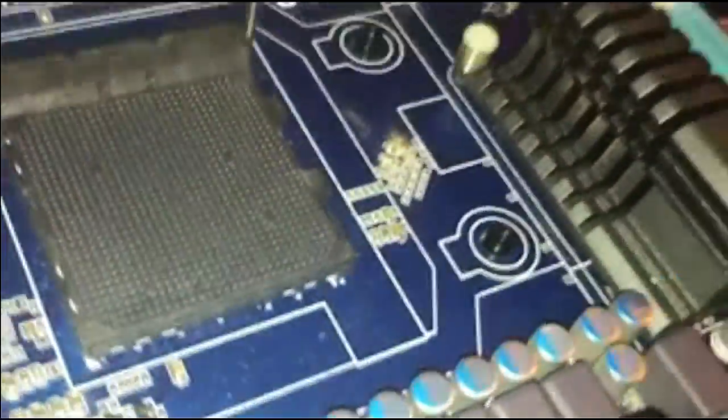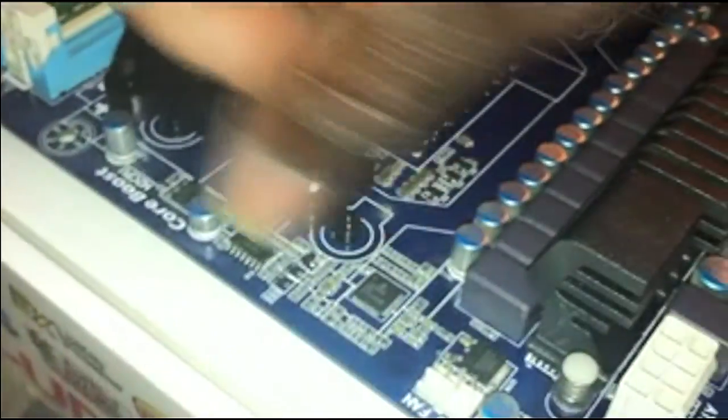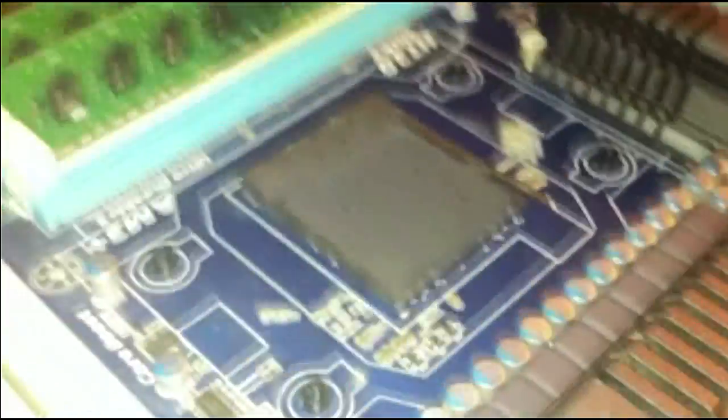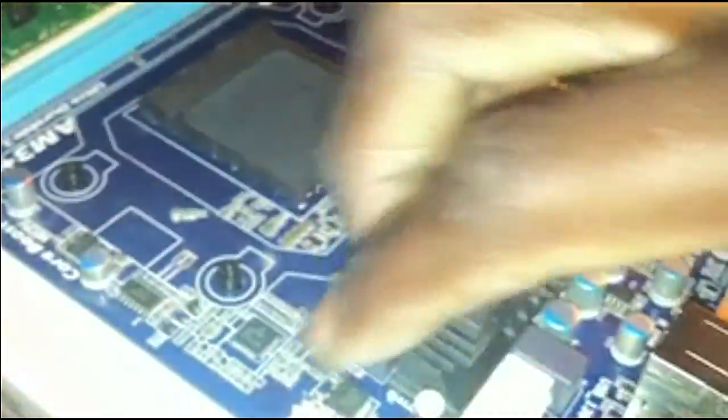That exposes the little pegs that come through the motherboard and hook against the backplate. You can see this one come off here, and I'll lift up the motherboard to show you the backplate right there.